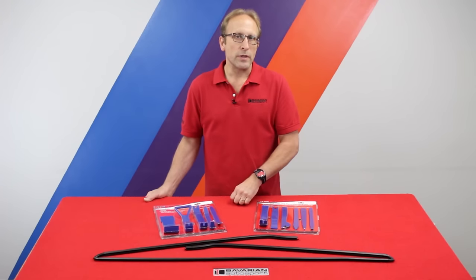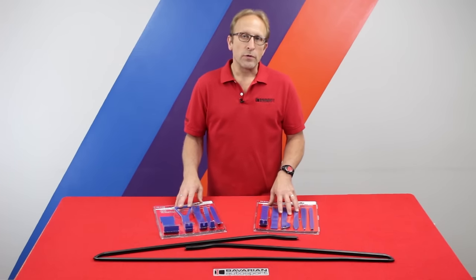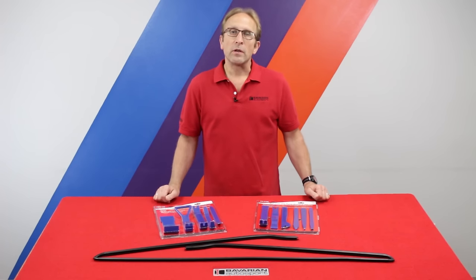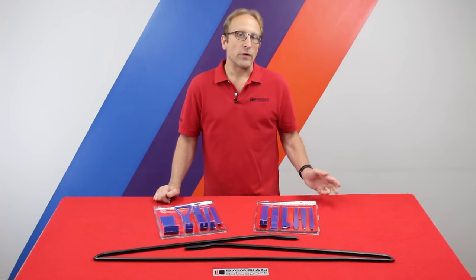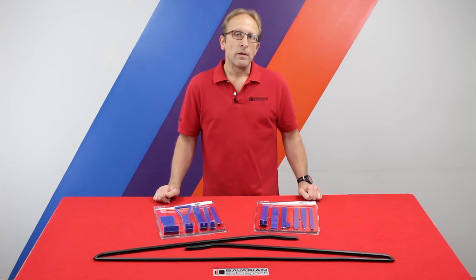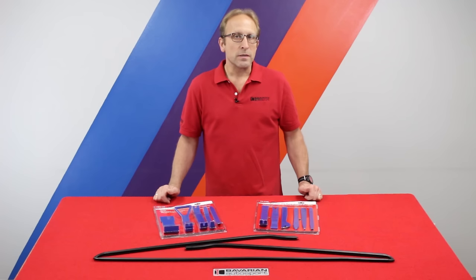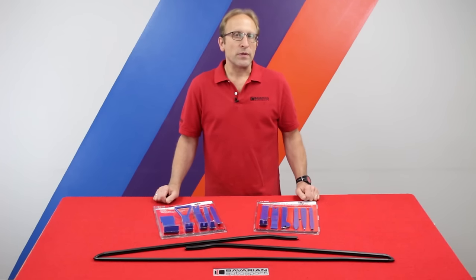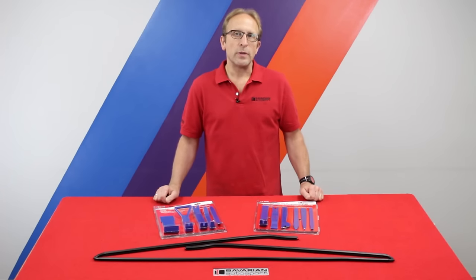We'll be showing you how to do this, and all we need for tools is our non-marring pry tools. You should also have some single edge razor blades available to help clean up the windshield once the gasket piece is out. Remember, all of the parts you see here are available in our online store at bathauto.com, or give our advisors a call at 800-535-2002 and they can help you with the setup and let you know if this applies to your vehicle as well. Now let's go ahead and see how easy this is.